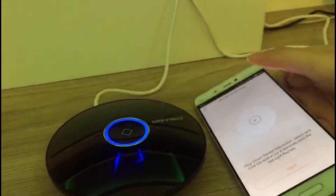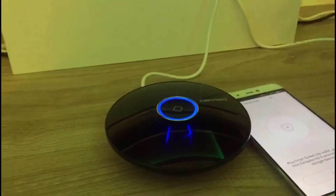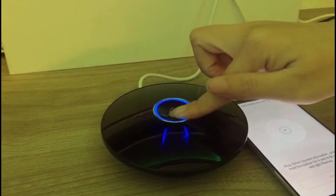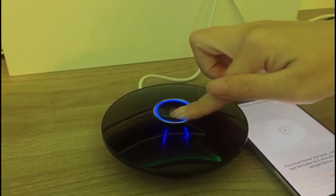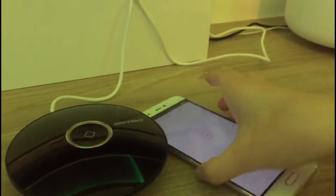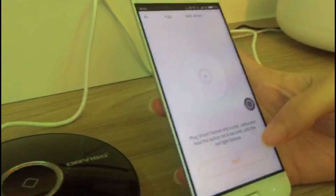Then press and hold the top button for 6 seconds until the red LED light flashes rapidly. Then back to HomeMate and tap Next.